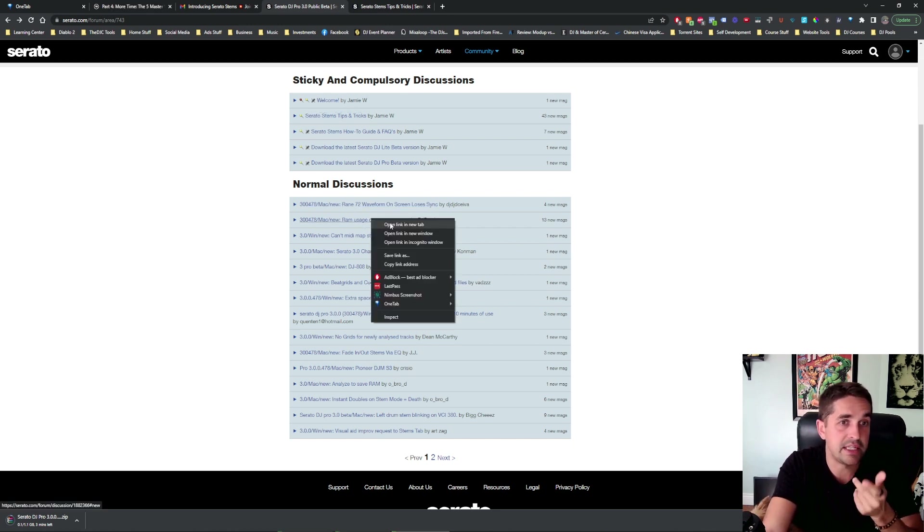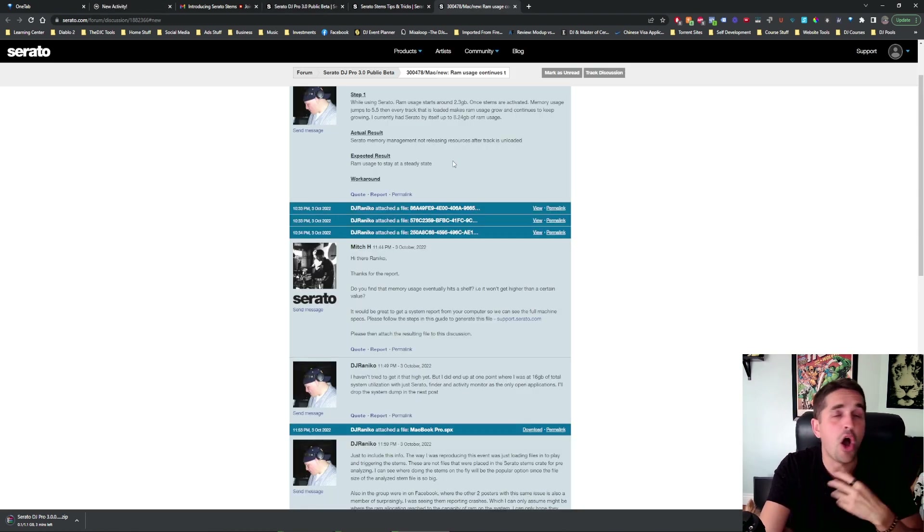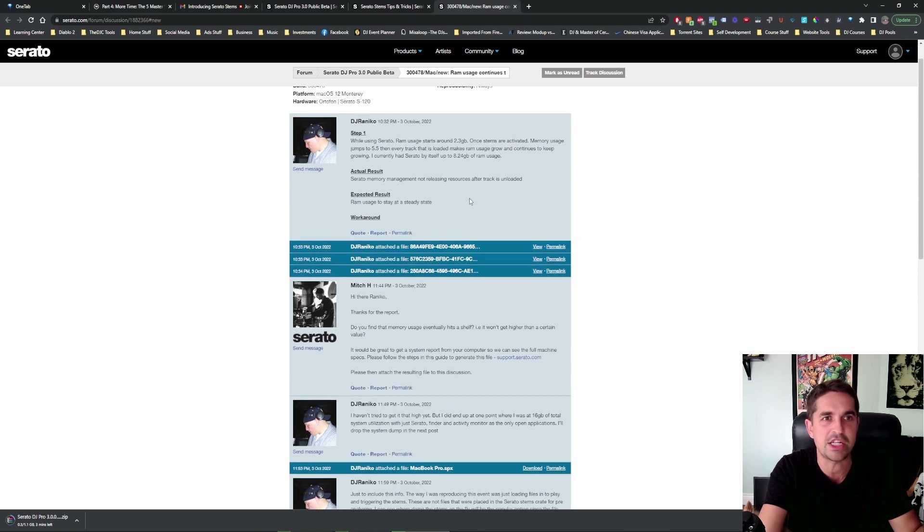Waveform RAM usage continues to grow — that's good to look into. I already know what people are going to be saying: 'Oh, it juices the computer so much, my computer's so laggy, it doesn't work right.' That's what a lot of people say about Serato. For me, I've never had a problem with my computer running it. I have live streams working, 50 tabs open at all times, I'm recording, streaming everything at once, and I've never had issues with computer usage. As a professional DJ, I think it's very important to have top-of-the-line gear at all times. I have a brand new Mac that I only use for DJing.